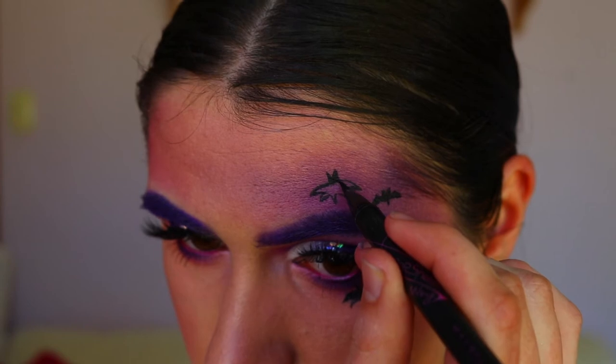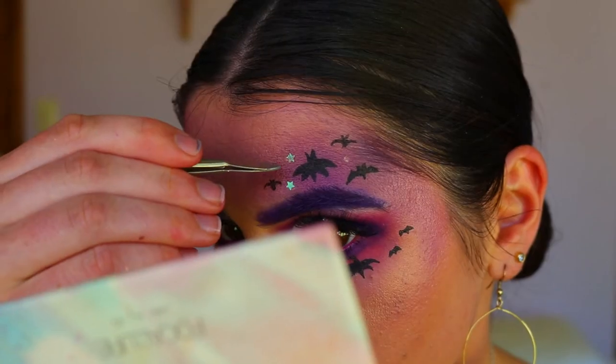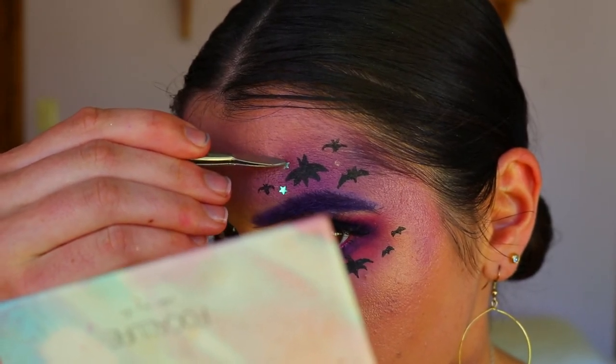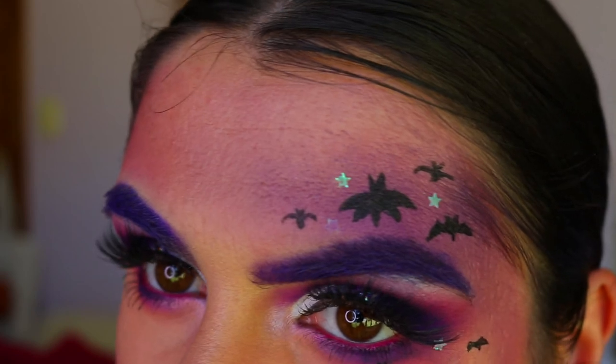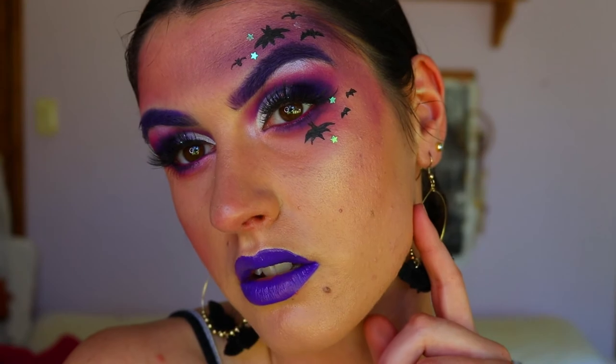I actually really liked how the bats turned out, surprisingly, because I was a bit nervous when applying them. Then I went in and applied some sparkly little stars amongst the bats to reflect the night sky, using the glitter glue and these little star pieces.